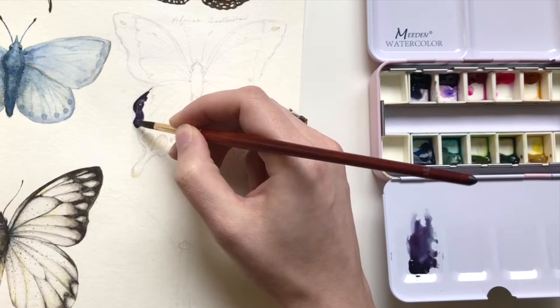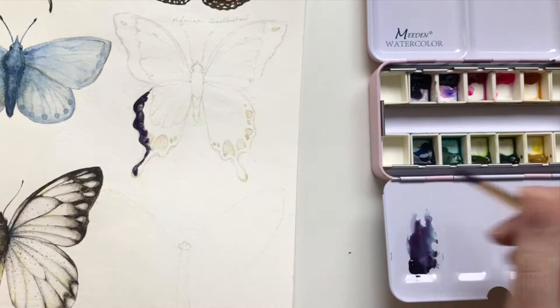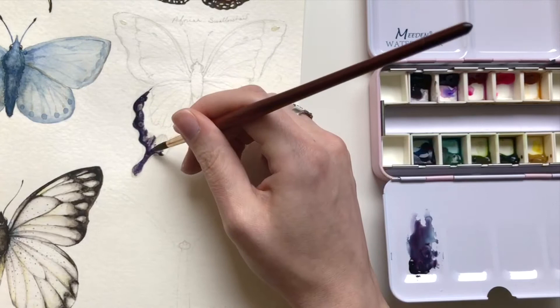I've already gone through and applied the masking fluid, so you can see those discolored areas on the butterfly within the sketch, within the contour. I've already placed that down, it dried, and now I'm just painting over it. I like to use masking fluid because I can go a little bit faster and be more free. It's a lot easier to create a consistent gradient around the masking fluid if you don't have to dance around the parts that need to stay white. That's why I use masking fluid a ton with my butterfly illustrations.